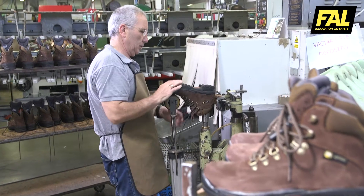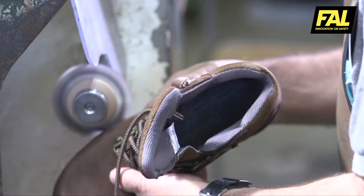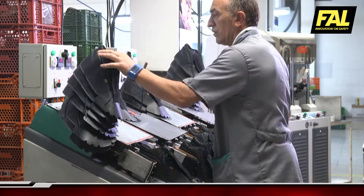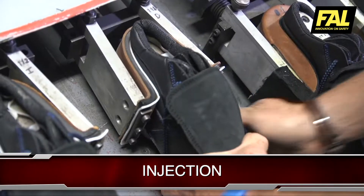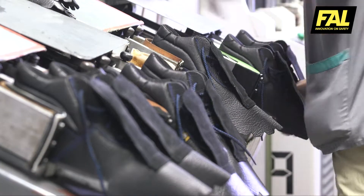The specialist removes the last and the impurities from the process. The boot is ready for the finishing section. Injection process: as in the cementing process, the upper needs to be prepared in the moulding process.